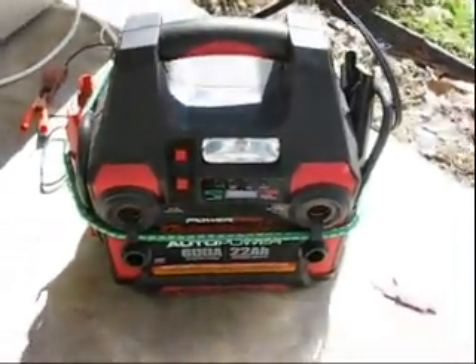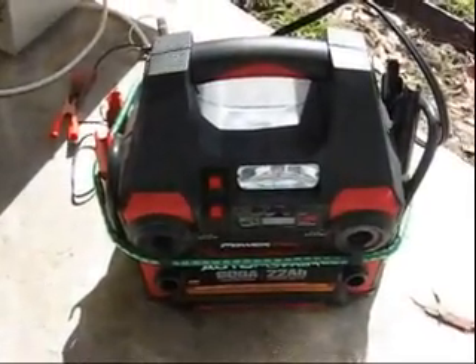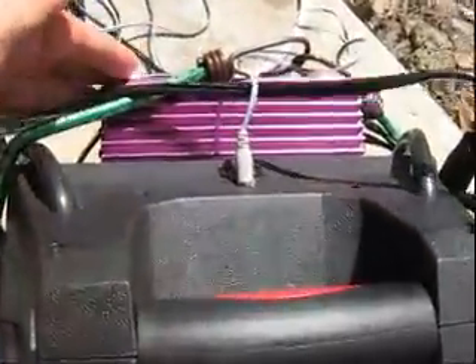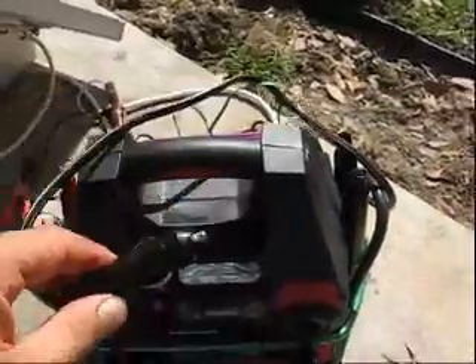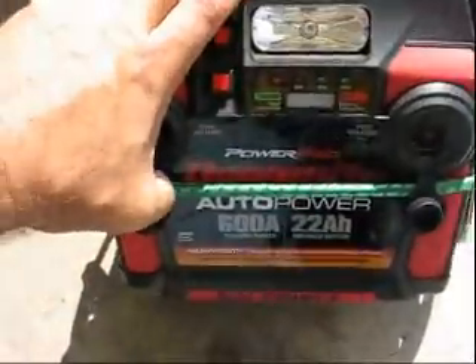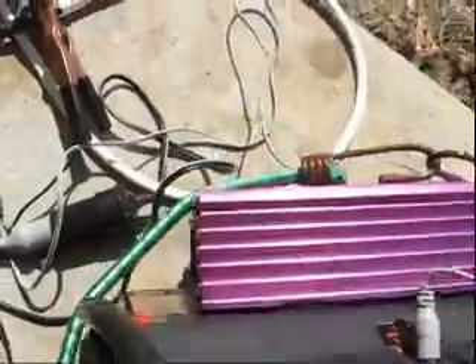What I've done so that I have AC current from this little device — I've actually velcroed a 400-watt inverter on. As you can see, it's kind of held on with a bungee cord as well. Then all I've got to do is plug the inverter into one of the cigarette lighter adapters that come with it — this one has two. I can simply turn this on and I'll have portable power.